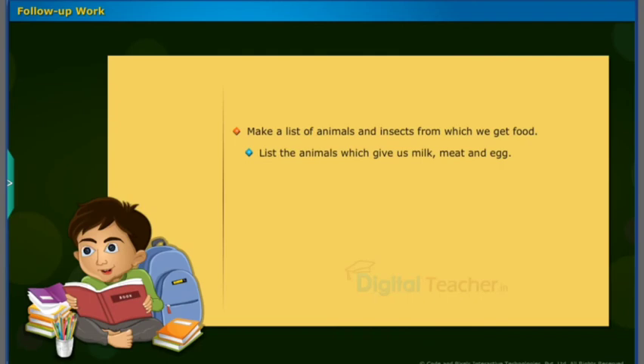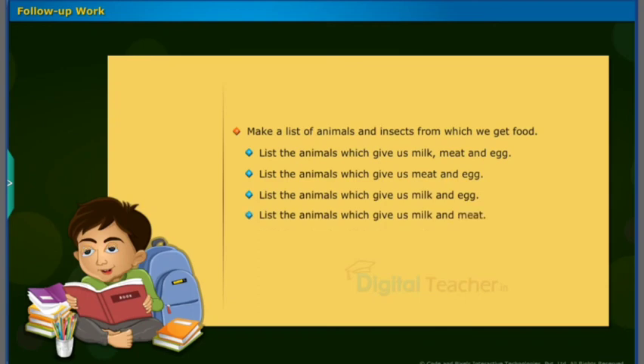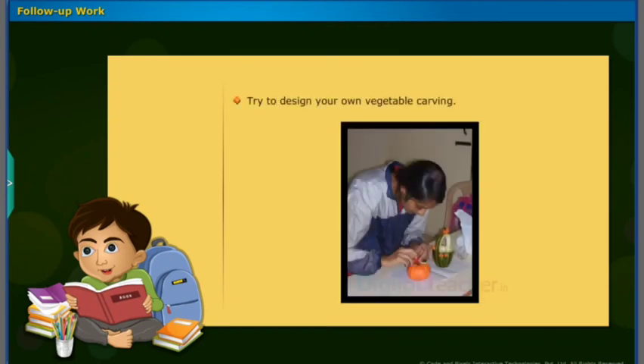List the animals which give us milk, meat, and egg. List the animals which give us meat and egg. List the animals which give us milk and egg. List the animals which give us milk and meat. Try to design your own vegetable carving.